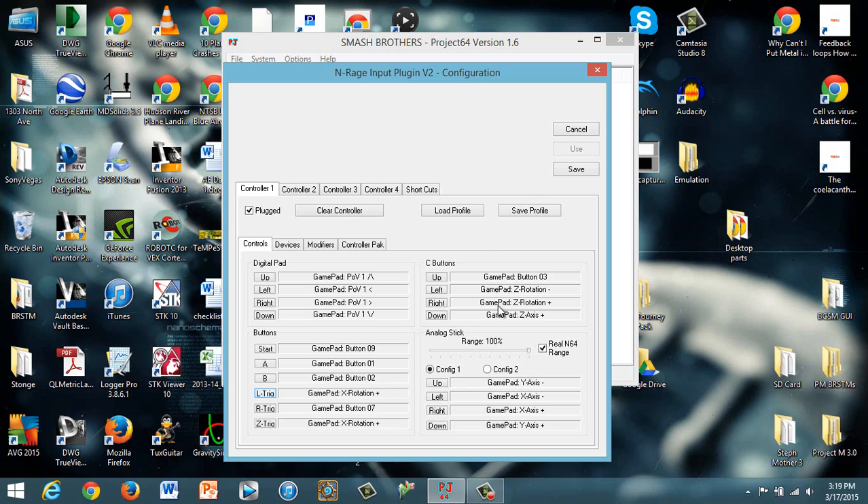The C buttons drove me freaking nuts — it was a huge pain. Basically, you have to use this specific N-rage input plugin, or else it's just not going to work, at least based on what I was doing. You're going to use left, right, and down on the C-stick, and then for up, if you want to use it to jump so that you can use the GameCube controller easily, I set it to Y — that's what GamePad button 3 is on my Mayflash.